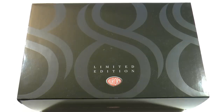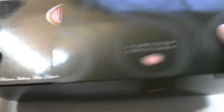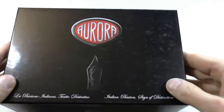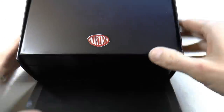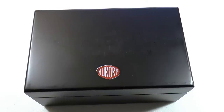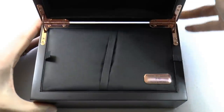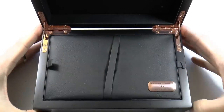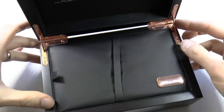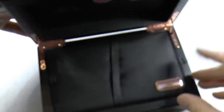Here we go with the Aurora 88 Urano in this massive box — because this is a large box. I have the outer sleeve, I'll take that off, and then we have the box, which is in yet another bit of cardboard. And then you get the actual box. So if there's another box in this, I'm going to throw it out the window. Nope, that's it. Very classy. Rose gold details — it all looks very refined, like a little treasure chest.